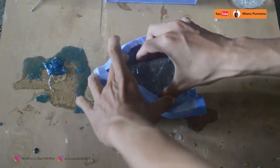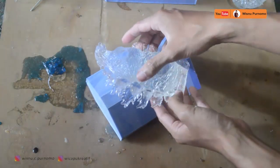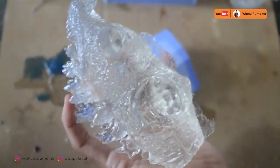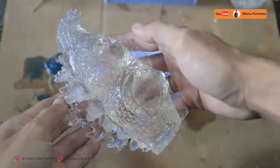Kita tarik pelan-pelan saja karena ada sirip-siripnya, takutnya patah, walaupun keras kita mengantisipasi. Oke sudah jadi. Kita letakkan di sini. Kita lihat secara lengkap di-zoom — ini adalah badan utama dari Godzilla kali ini. Setelah itu kita assembly.